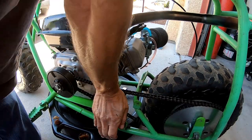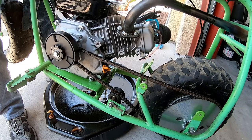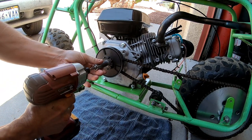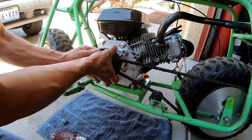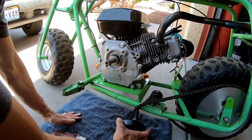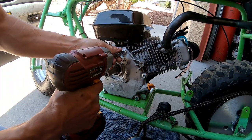All right, let's drain the oil on this beast. Pull this push rod off. I think I'm about to pull the chain off — yep, you have to pull the chain off. All right, let's pull the side cover off.